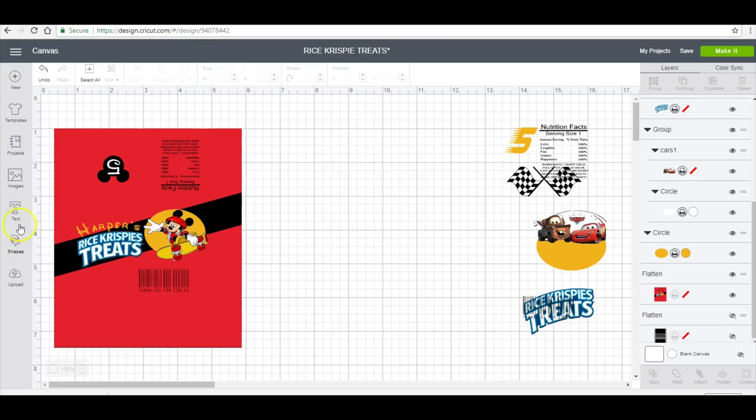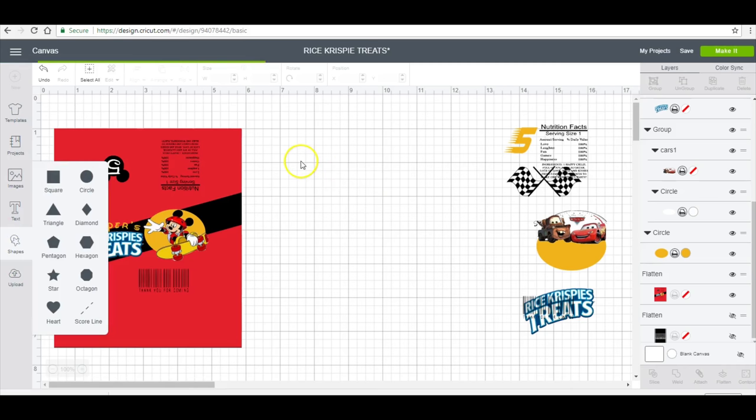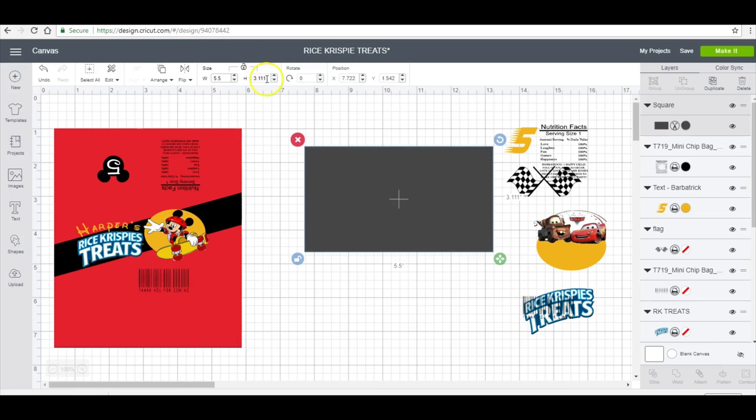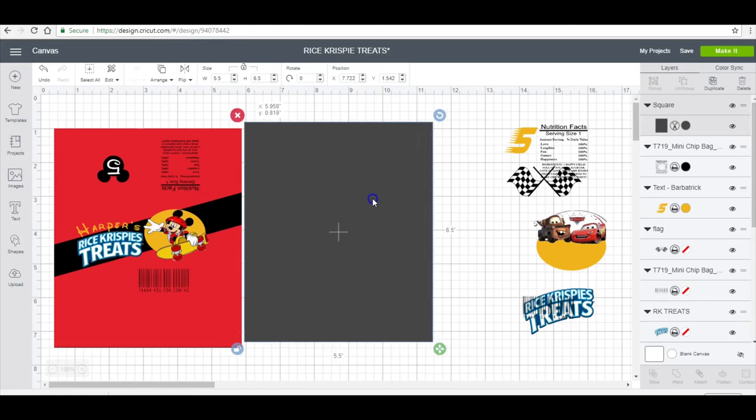We'll go ahead and get this constructed here with you guys and then we can move on to assembling. I'm going to start off this template with a square — I'm going to click my lock proportion and make this 5.5 inches by 6.5 inches. I'm going to make this red.